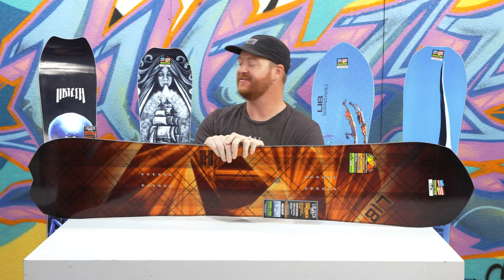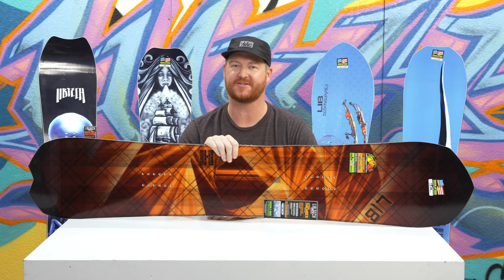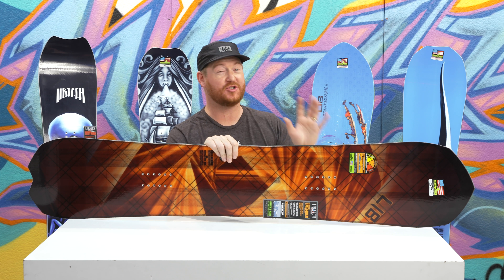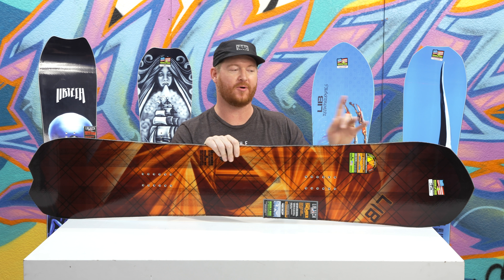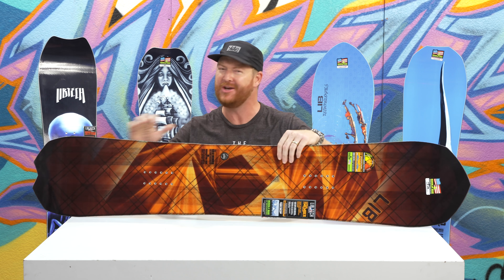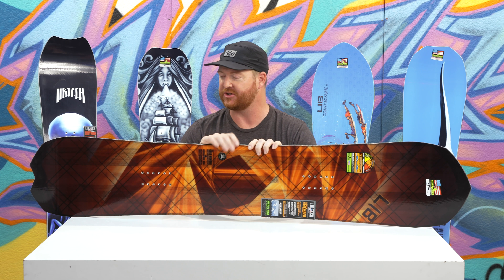Hello, I'm Matt Guff from TheHouse.com and this is a 2019 Lib Tech T-Rice Travis Rice Gold Member Snowboard. It's an all-mountain freestyle hard-charging deck for intermediate to advanced level riders that tend to go one direction more than the other. You won't find this board in the parks a lot, but you'll see it blasting off natural terrain all the time.